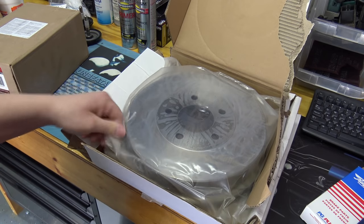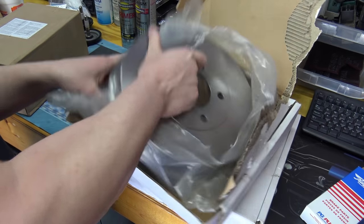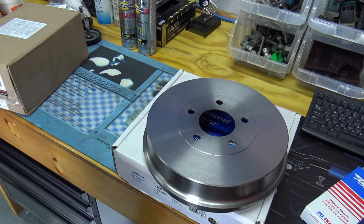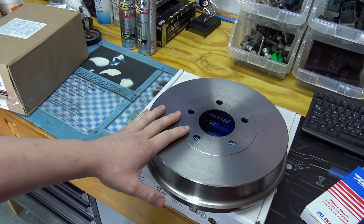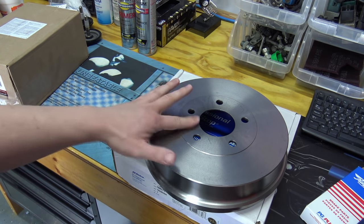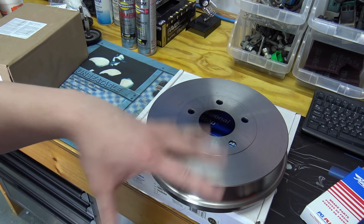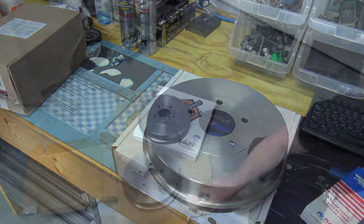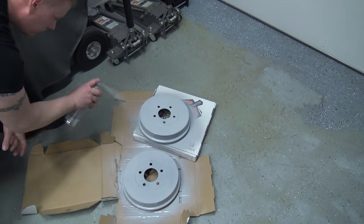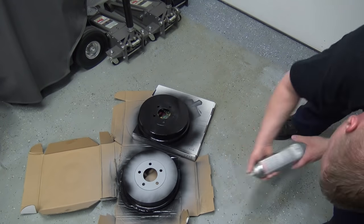These AC Delco drums, unlike the Motorcraft ones, come bare. Since the rims are pretty open on the Escape, I'm going to clean off the oil with some brake cleaner, then prime and paint them black like the factory.